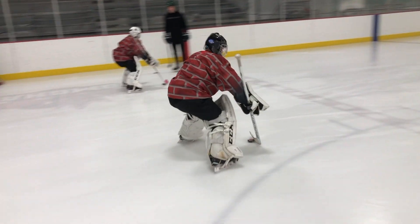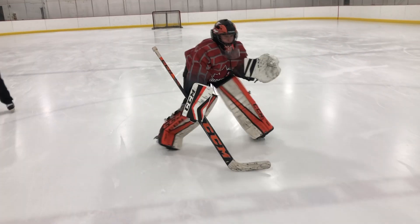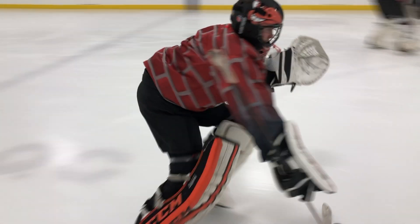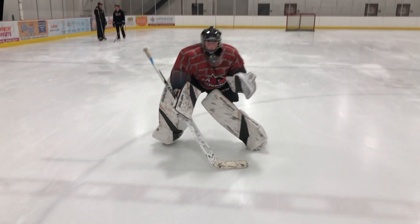Hide that thing. Nice. Good job. Eyes up, Jake. Either way. Good job. Throw that snow, buddy. Keep working, keep working. Good job. Way to stick with it. Nice, good job boys.